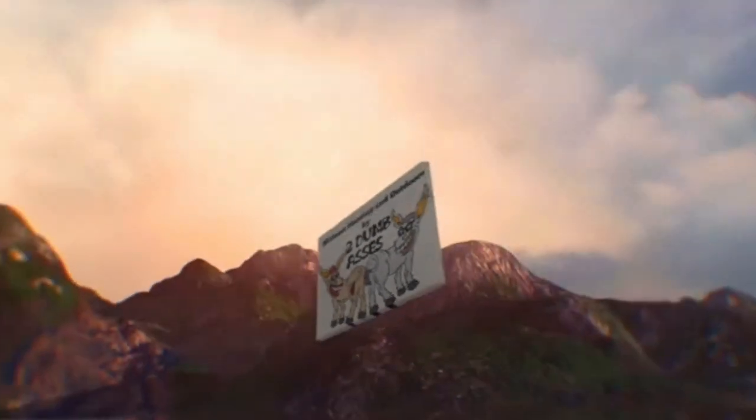Hey, thanks for joining the channel. In this episode, we're going to review the Wild Game Innovation feeder, the 225-pound model. So stay with us. This is Tim and Doyle. Welcome to Midwest Hunting and Outdoors by Two Dumb Asses, a podcast about the outdoors, hunting, and being a steward of the land.